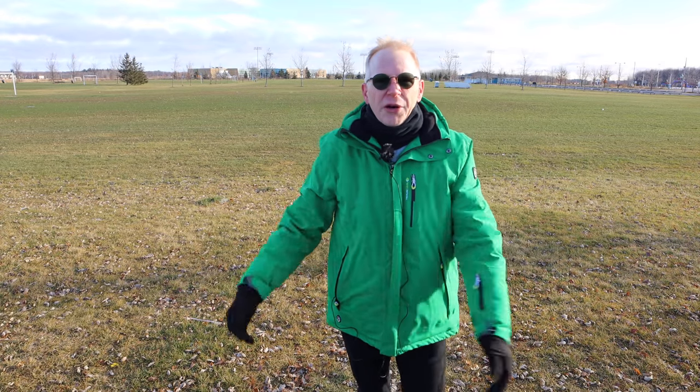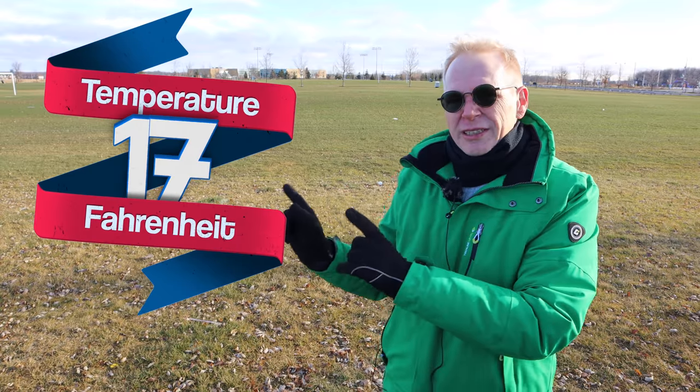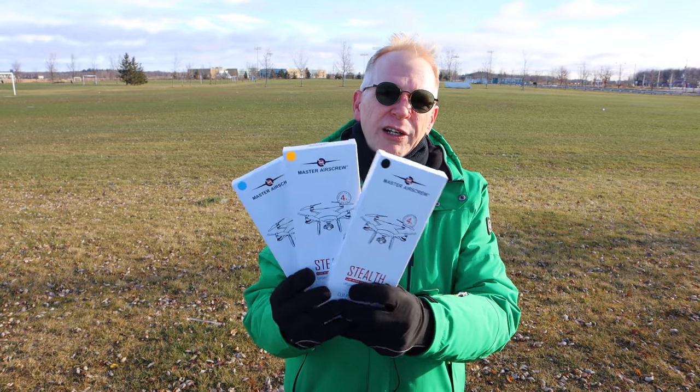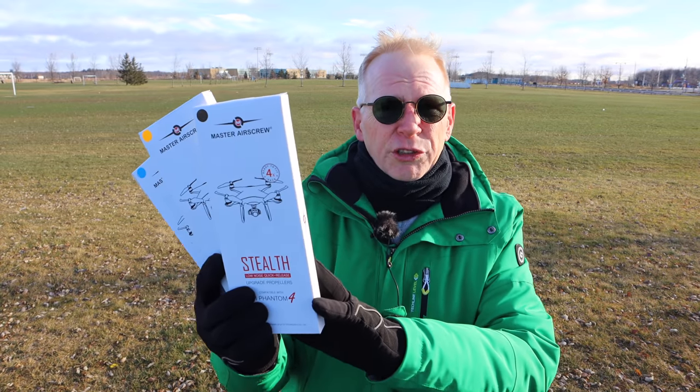We had a rainstorm and the snow melted, but the cold stuck around — it's minus eight degrees Celsius right now. There's a wind blowing on my face and you can see my face turning red because it's pretty darn cold. I've got these Master Air Screw props for the Phantom 4, the Phantom 4 Pro, and the Phantom 4 Pro 2.0 — they will all fit on that drone.